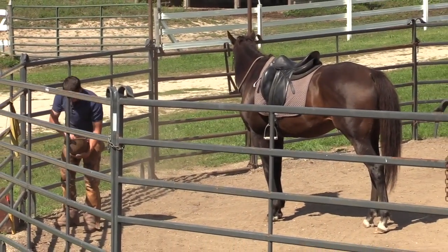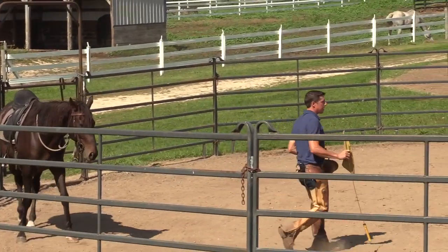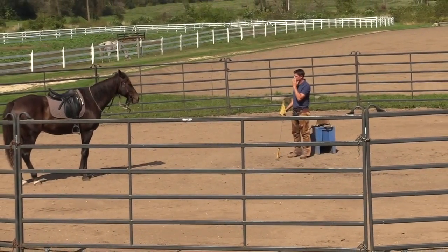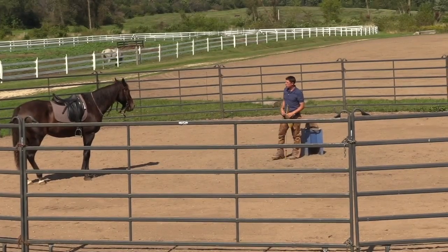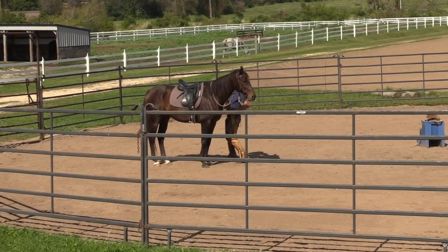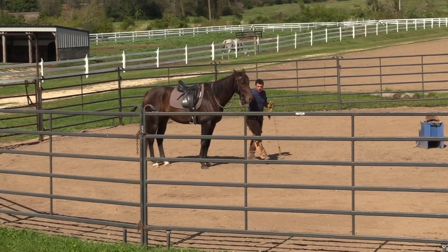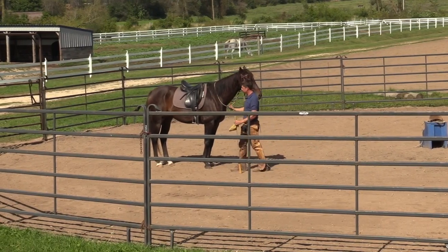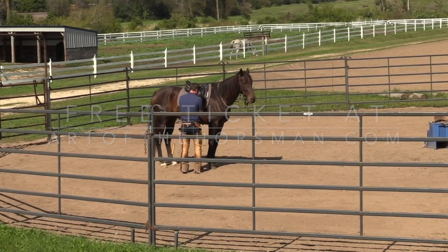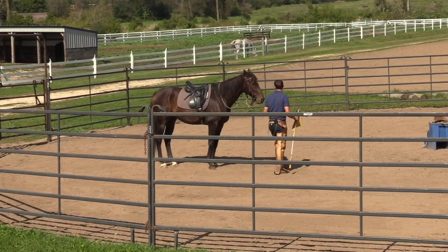I recommend that with a horse you're not as sure with — like this horse — you would walk, trot, and canter both directions on the ground before you get on. The canter is a gait that's playful and one where horses are energetic; their emotional thermometer is much higher than when standing in the barn or walking. So the canter is a gait you might want to check out before you get on — it gives you a pretty nice read on your horse's emotional levels.